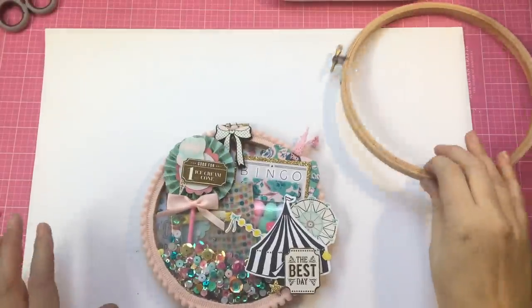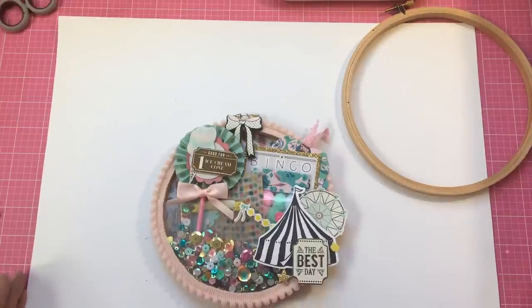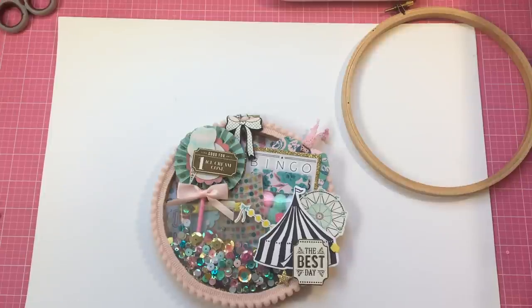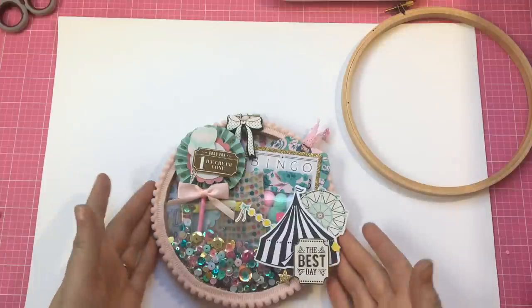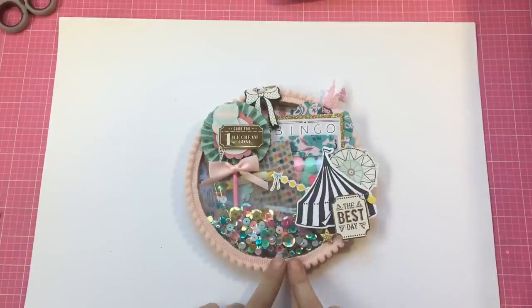Hi, welcome to my next YouTube video. Hope everyone's having a great weekend. I haven't been able to do any YouTube videos because I was away last weekend visiting my cousin, and it's been so dark and yucky this week that I haven't got to do any after work. So today I am going to show you how I made this little embellished embroidery hoop.